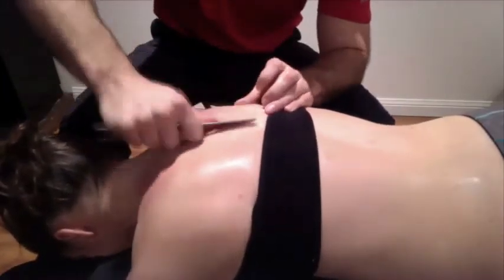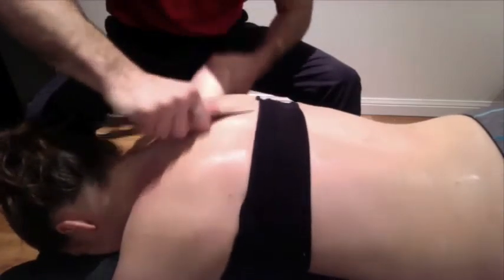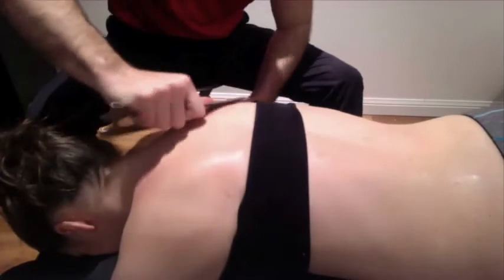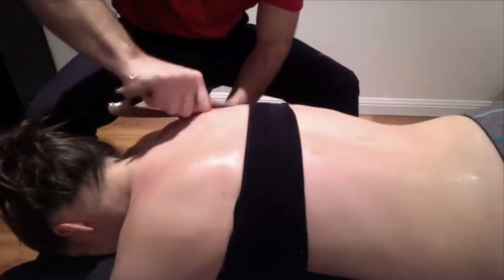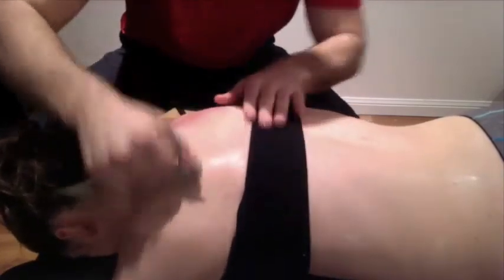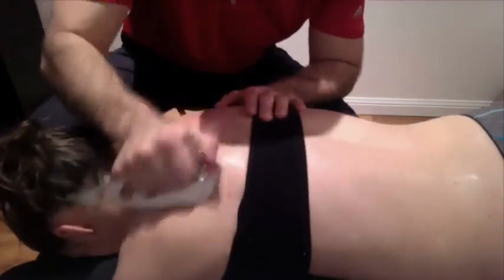Now we're going to continue to treat through those rhomboids. I'm going to grab this free arm here, so she's going to keep it nice and loose for me, and we're going to find those lines of tension to get through the rhomboid. There's some nice tension there. We would do the same thing on the other side as well — a little bit hard for me to reach across her body right now, but we can still attack that without doing any of that.